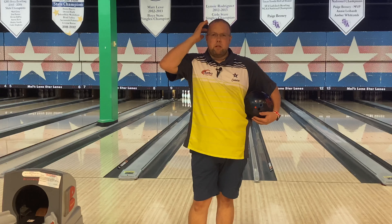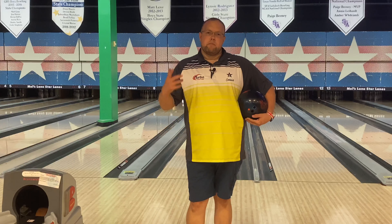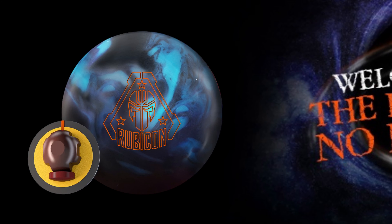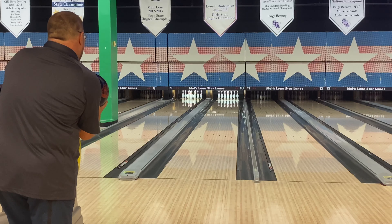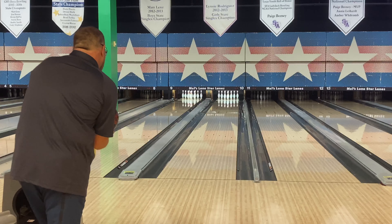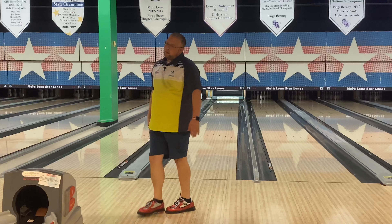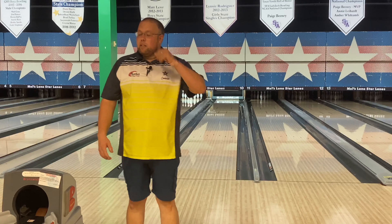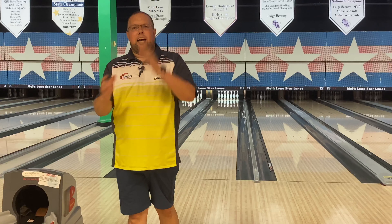Hello and welcome back to the Beef and Barnsie channel. Today I'm coming to you from Mel's Lone Star Lanes up here in Georgetown, Texas. I'm going to do a review of the Rotogrip Rubicon — the ball is available today. We're going to bowl one game on last night's league shot. The one I'm using has a five-inch pin, a three-and-a-half mass bias to PAP, and a four-and-a-half inch pin buffer, so it should be a pretty continuous motion. The lanes are a little bit over-under, so hopefully this smoother reaction will take care of that.